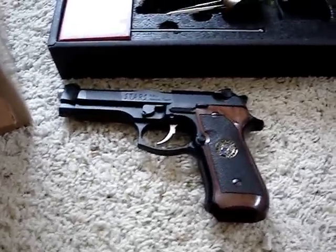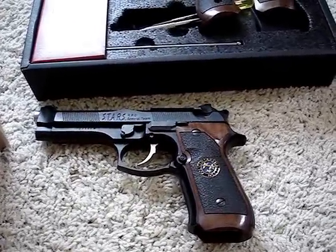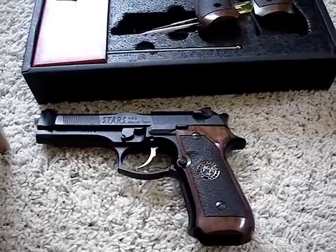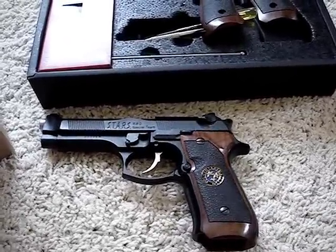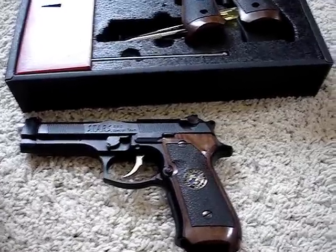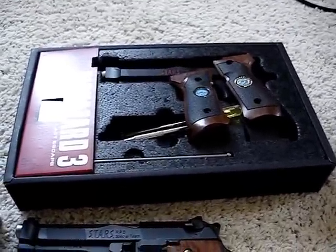Okay, so here's what I got. By the way, these guns — these are from, they originally were released when Biohazard 3, or Resident Evil 3, came out in 1999. I'm a big fan of Resident Evil and have been since the first one.